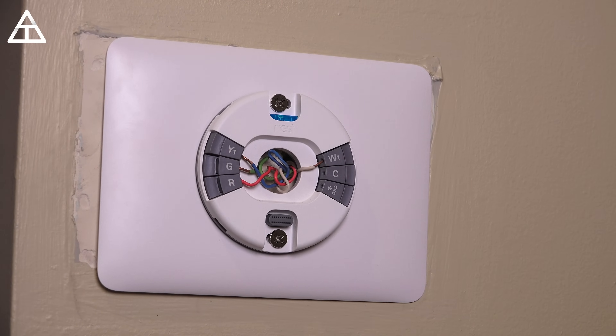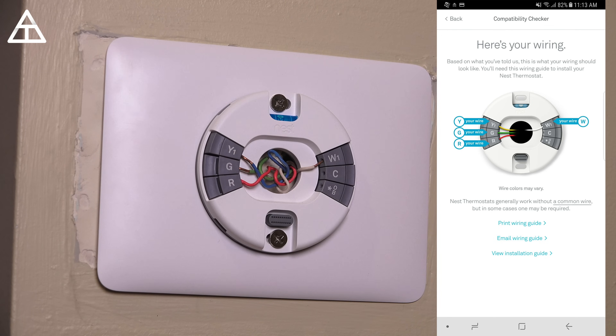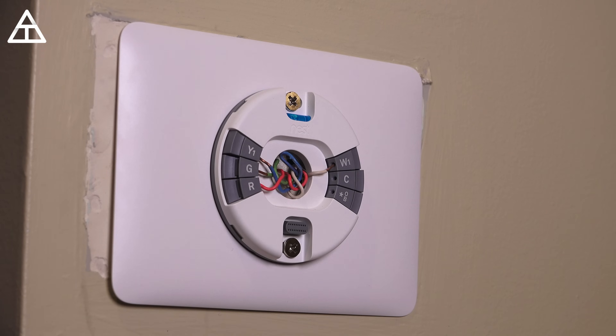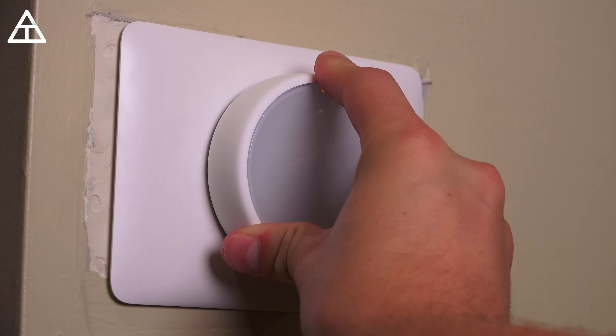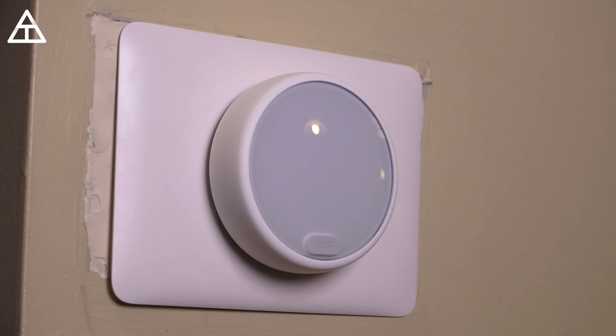It was pretty easy to set up. I screwed in the back plate — you'll see on the left there's a little residue from the old back plate, but it was a very large thermostat. I did connect the wires, and the website was actually very helpful in telling me where to connect each specific wire. Make sure you go to the website I mentioned earlier about compatibility. Also worth noting, you are going to need a Phillips head screwdriver — that did not come in the box. But let's go ahead and connect the Nest, pop it right into that connector, and it just snaps in.